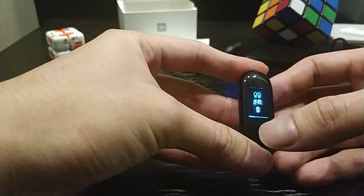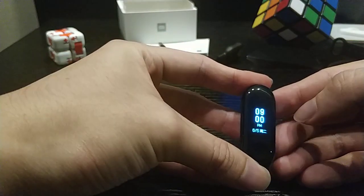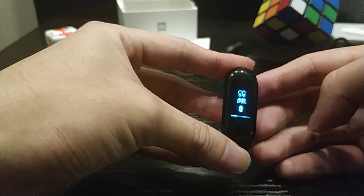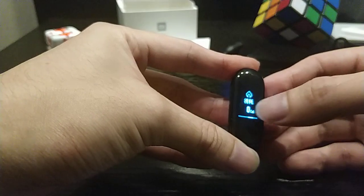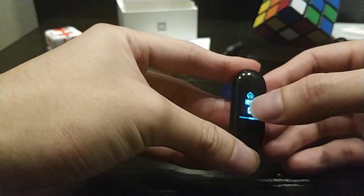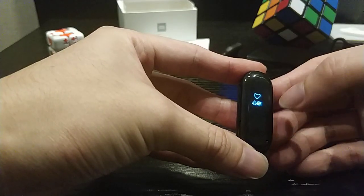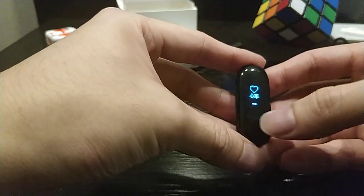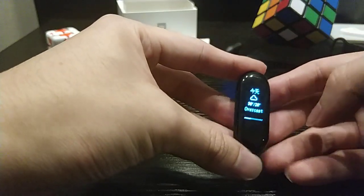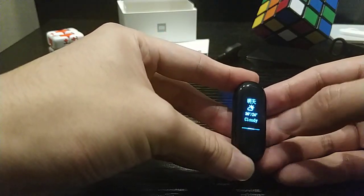Swipe up and down to select different features. We have the time and date, steps, distance, calories, remaining battery. Go back to heart rate — long press to check the heart rate.